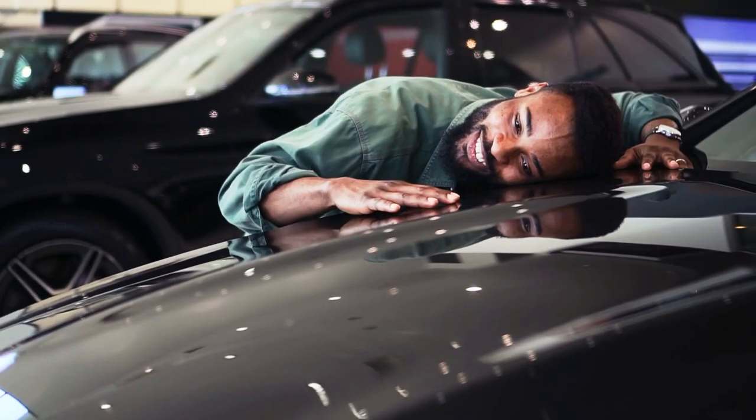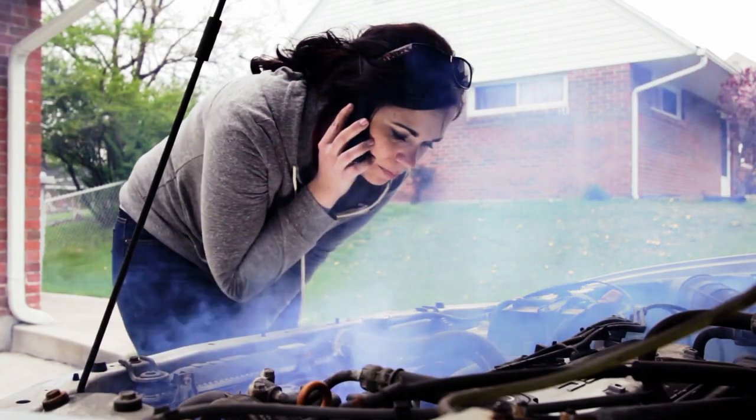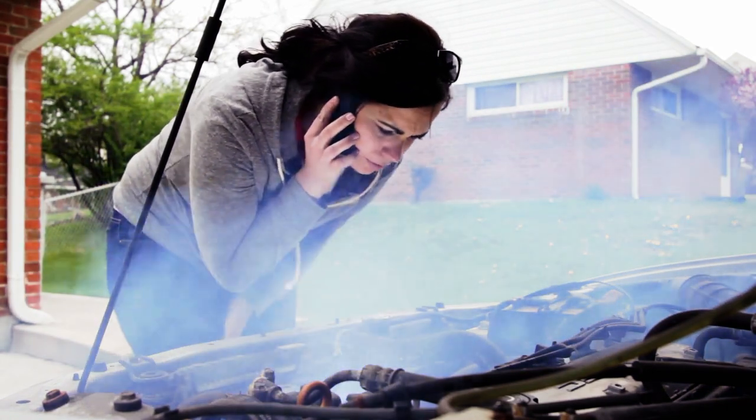Hey guys, my name is Chris. In today's video I'd like to share a couple of things about cars. For any car owners out there, I know it's really hard to understand anything about cars. Having a car is exciting, but when it comes to servicing or repairs, it's frustrating, especially when something goes wrong and you don't know what to do, and then you go to your mechanic and they charge you lots of dollars.